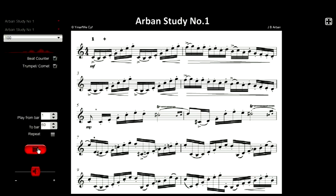Let's look at the Arben Study No. 1 and listen to it at a tempo of 100 beats a minute. Most of us would have to practice it much more slowly before we can play it at that speed, and the best possible way is to break it up into bars or sections.